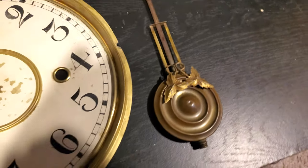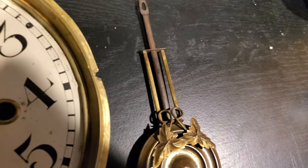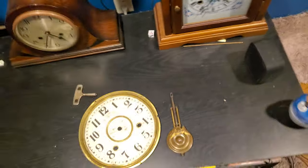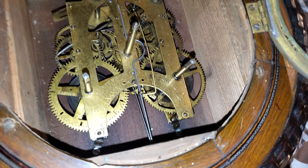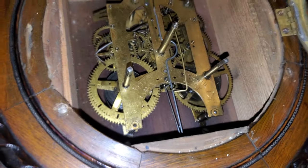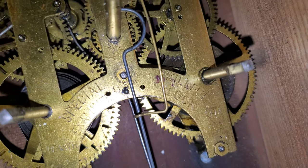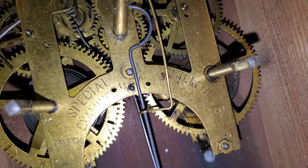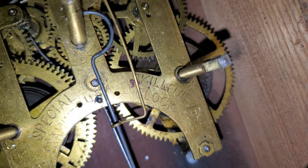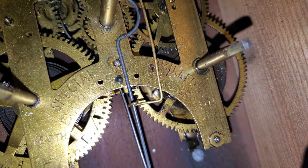We're going to gently set that down so I don't flake it anymore. There's that pendulum bob by the way — it's got nice little leaves on the harp, sort of a two-string harp thing. Here's your look at the movement. You might think at first this is an Ansonia movement, however upon further inspection you'll see that instead of Ansonia text it says 'special examined skillful clock' — or 'special skillful examined clock,' however you want to read it.